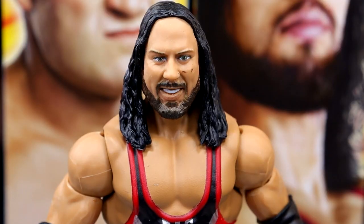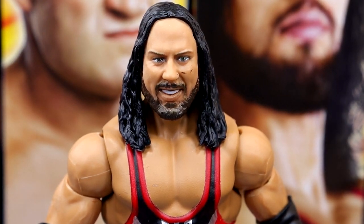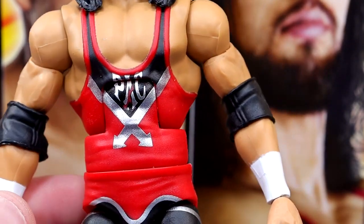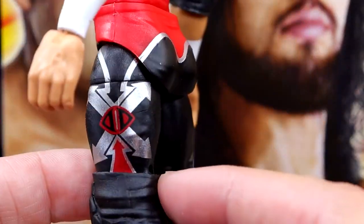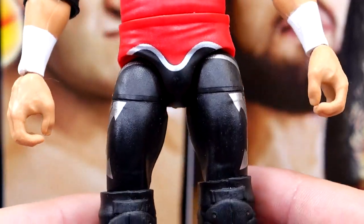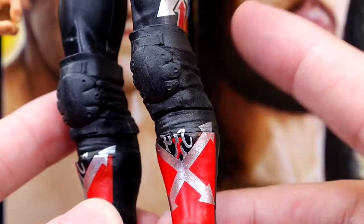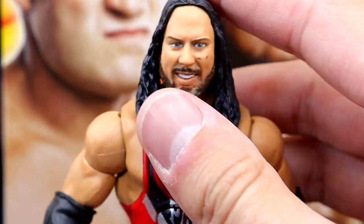X-Pac here — I really am not a big fan of this head sculpt. I think they could do better, and I know a lot of people were bummed out that they didn't include a bandana; a red or black bandana would have been cool. This attire we have seen multiple times, including in basic form — the X-Pac in silver with the red and black singlet. Not my favorite gear but I'm glad to have it in elite form. He has white wrist tape, black elbow pads, is on ball joints, same knee pad mold they always give X-Pac, and kick pads with matching designs.